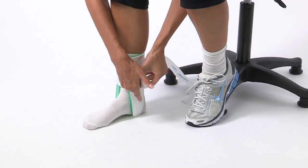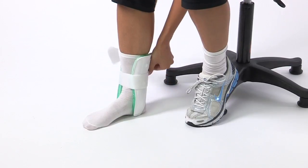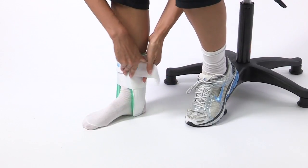If you sprained your ankle or have chronic ankle instability, the Aircast Air Stirrup can help. The Aircast Air Stirrup is the number one prescribed ankle brace in the world, and its superior performance has been documented in over 100 medical journals.